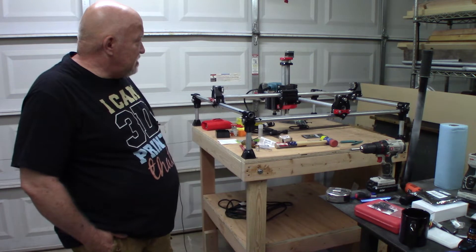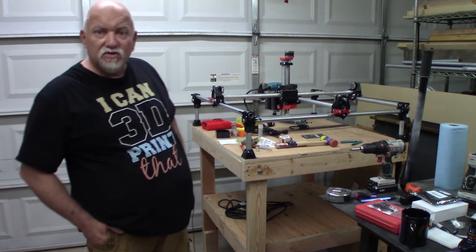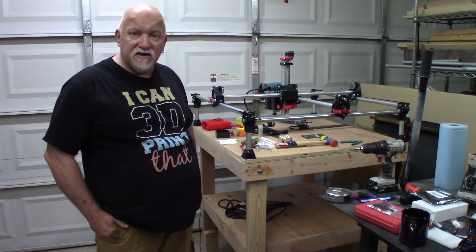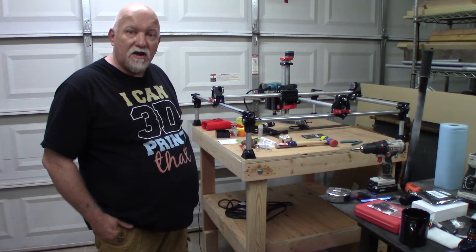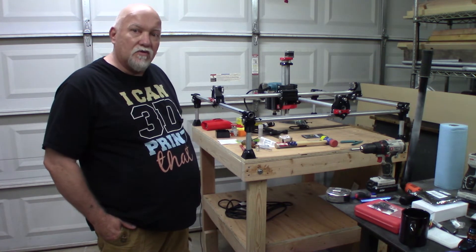I was checking out some videos on it and I've always worked with power tools and equipment in my garage. I have a construction background and a router that I don't use much, and I figured, why not get another 3D printer going for the garage.